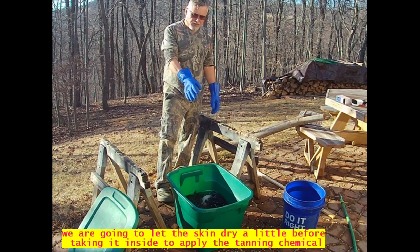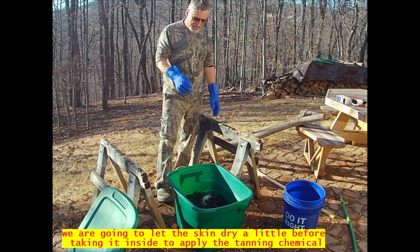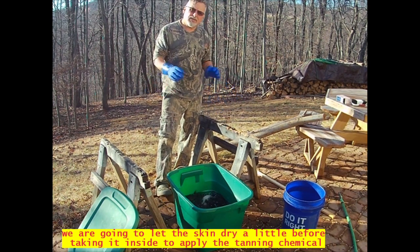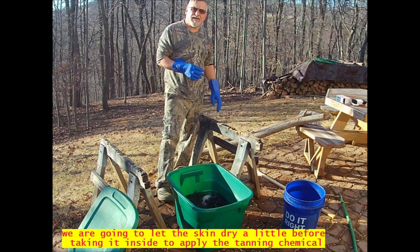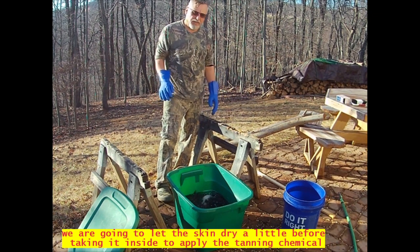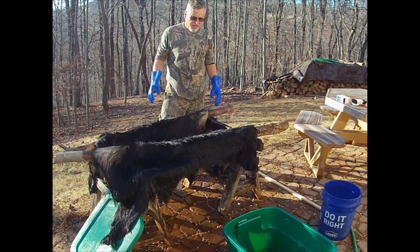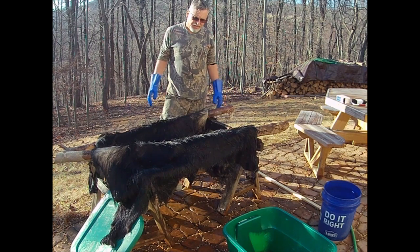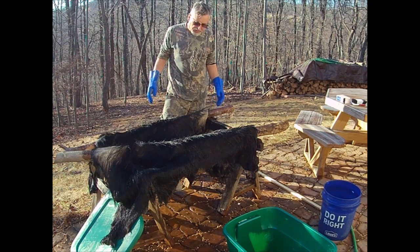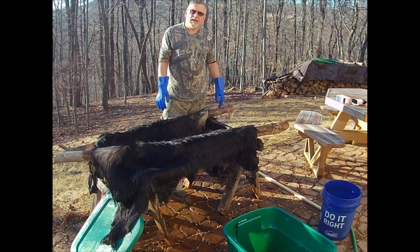We've had the bear skin in the neutralizer for 20 minutes. Now it's time to take it out. We're going to hang it and let it dry a little bit because the next step is applying the tanning chemical, and before I can do that I need the fur to dry a little — not when it's real wet. It's very windy up here on top of the mountain and with the wind blowing it should dry out in probably about an hour, and then I'll take it in and we'll start the next step.